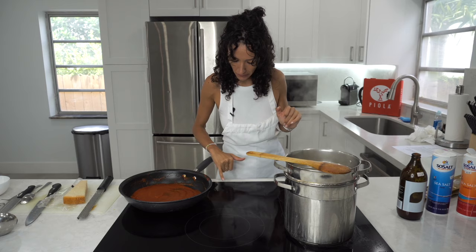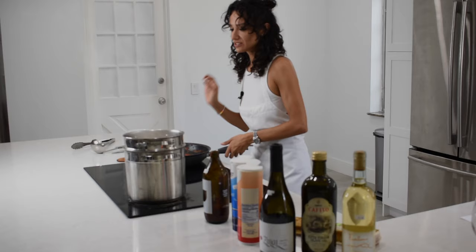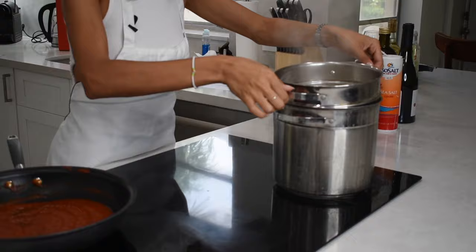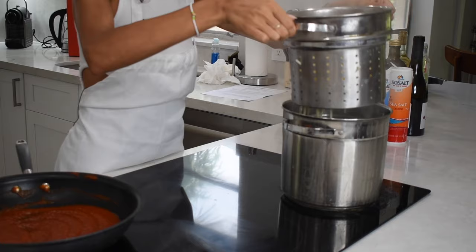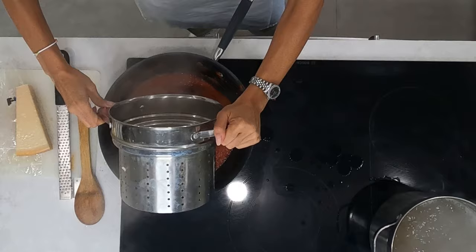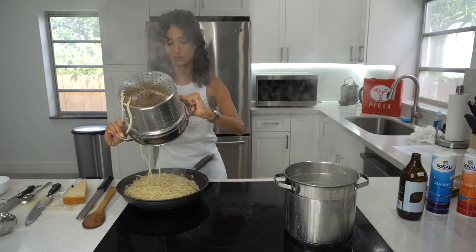We can remove it. Now it's really, really important — if you don't have the same pot, don't remove all the water, the cooking water. Keep and save some cooking water because we're going to need it.